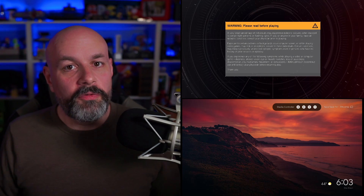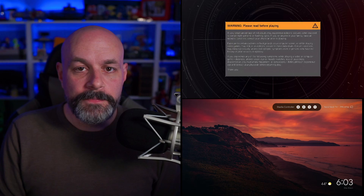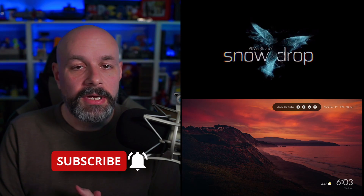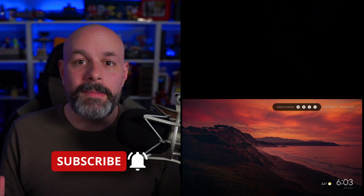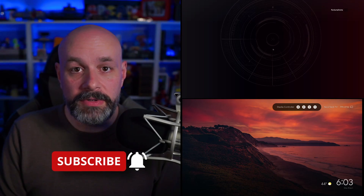Anyway, there you go. Hopefully that was useful to you. If you found it useful, hit that like button. If you want to see more stuff like this, make sure you subscribe. And of course, click on that bell when you subscribe so that you're notified each and every time I post something new. Thank you very much for watching, and I will see you next time.